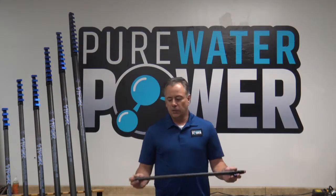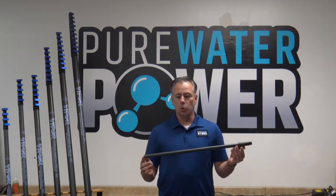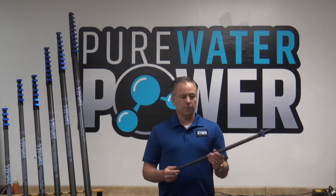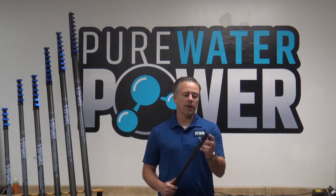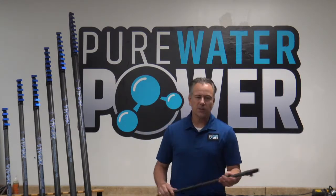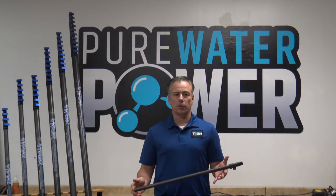Hi, I'm Pure Water Power and I'd like to introduce you to the Pure Water Power 24-inch Short Pole. This is basically just a two-foot section of our number one section water-fed pole, equipped with a clamp and a Euro-threaded tip to attach your water-fed pole brushes. It's designed to do short-level work, first-story work while cleaning a building.